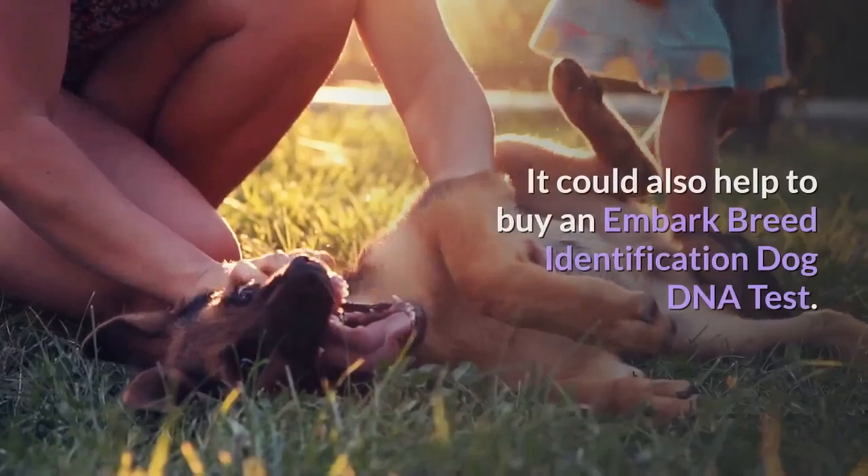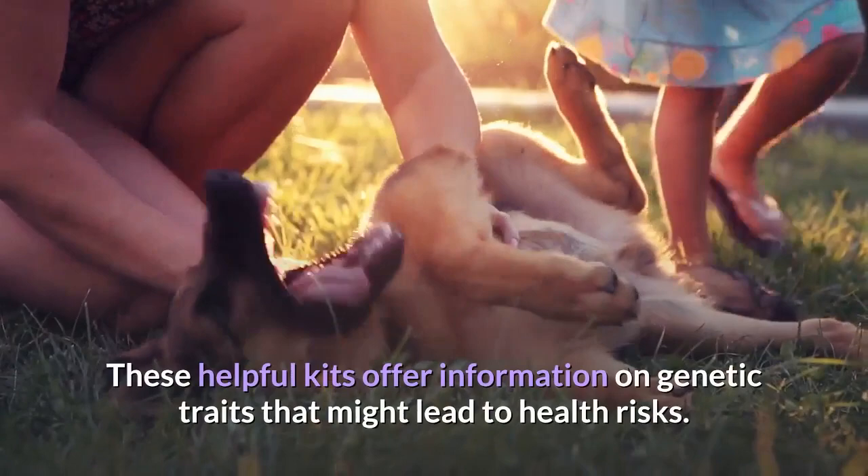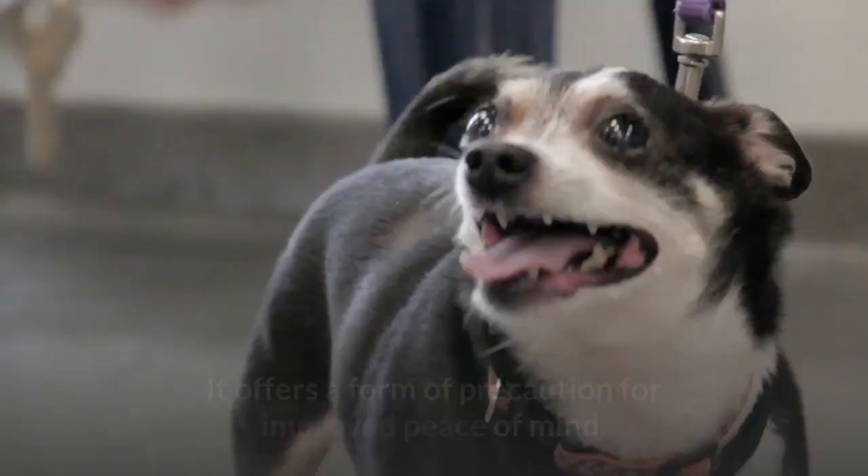It could also help to buy an Embark breed identification dog DNA test. These helpful kits offer information on genetic traits that might lead to health risks, providing a form of precaution for improved peace of mind.